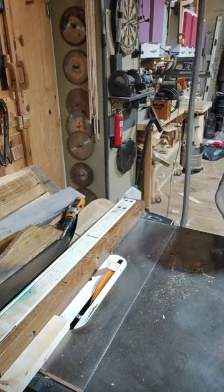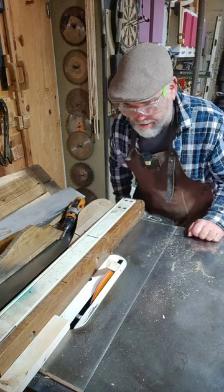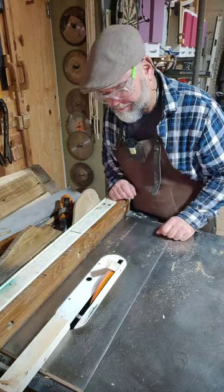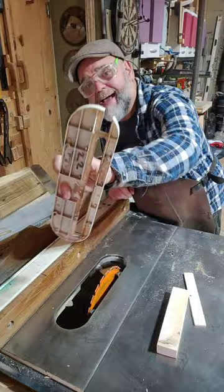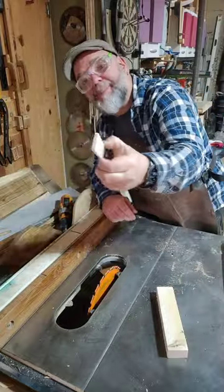Oh, bugger! What haven't I got installed in this saw? Oh, I know what some people are going to say, but that ain't what I'm talking about — not the riving knife, no. I'm talking about the fact that my insert is the standard insert that came with the saw. And it's big! The hole is too big when you want to cut skinny bits of wood.